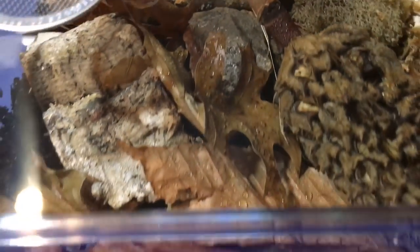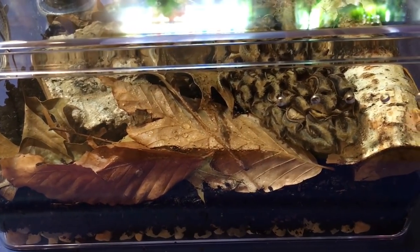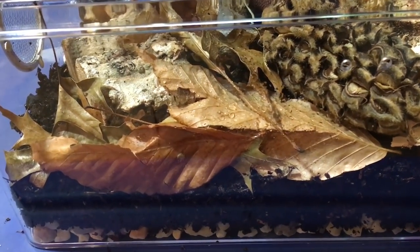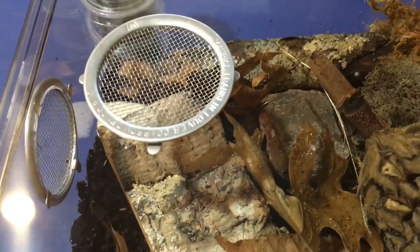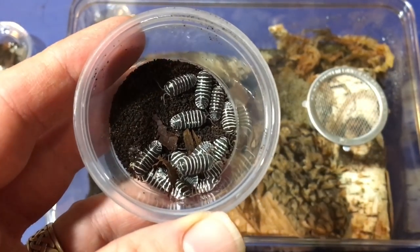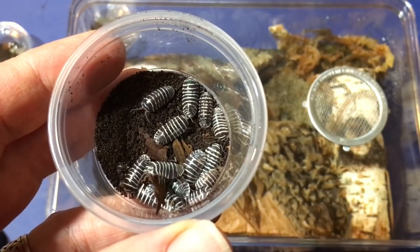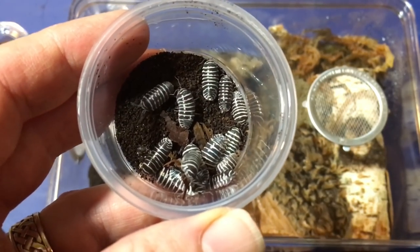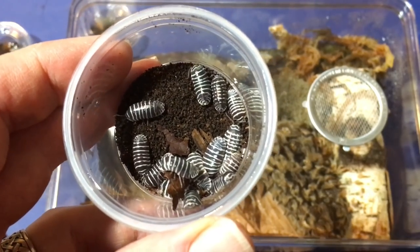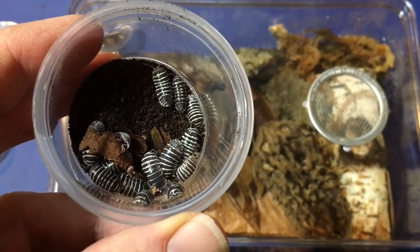I'd like to show you what I'm contemplating putting in it, but right before that, I want to take a second to thank our Patreon supporters. I'm really excited that Patreon is starting to take off — your help is really appreciated. Now, one species I'm seriously considering would be zebra pill bugs. They're really striking, fairly day active, and the ventilation in this enclosure should suit them well since they like things a little on the drier side.